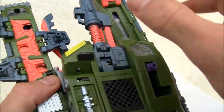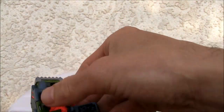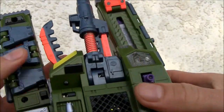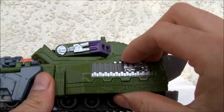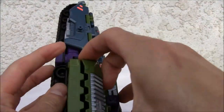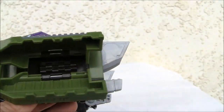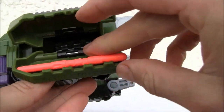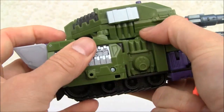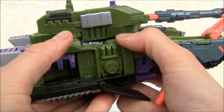Let me put this back together — kind of ruined my concentration there. The side over here actually pulls out and opens up. I believe you can store stuff in there, like missiles — though I'm not sure they're big enough for the missiles. Not sure what it's even there for.